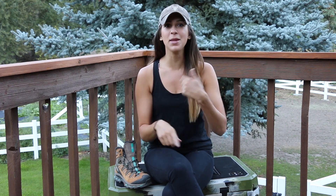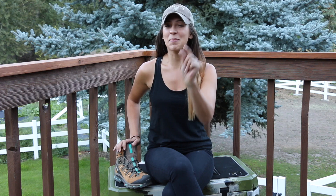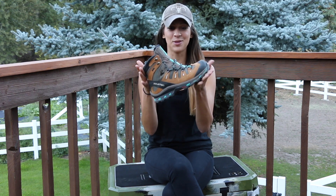Hello YouTube and welcome back to my channel. Tonight I am doing a gear review for you guys. I started a series probably about a year ago — they were 60 second gear reviews. I'll try to make this one short and sweet, but it might be just a little bit longer. I will be reviewing my new hiking boot. So let's get right into it.